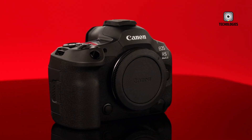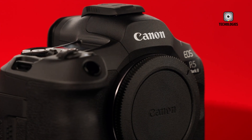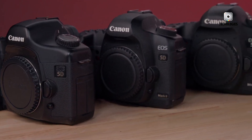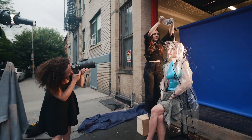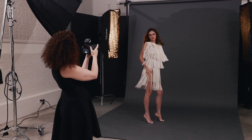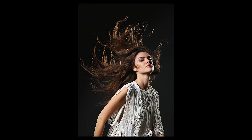The Canon EOS R5 Mark II and R6 Mark II both showcase Canon's commitment to ergonomic design, but with notable differences. The R5 Mark II retains much of its predecessor's design, featuring a magnesium alloy chassis and weather-sealed exterior. It's slightly smaller than some competitors, weighing 746 grams with battery and card, making it comfortable for extended use with professional lenses. The camera includes cooling vents on its underside to minimize overheating issues.